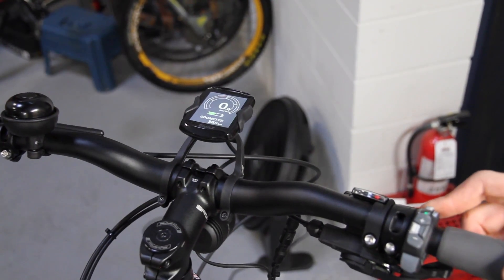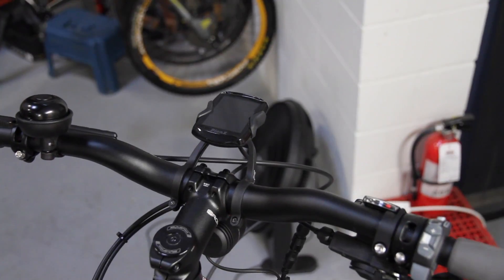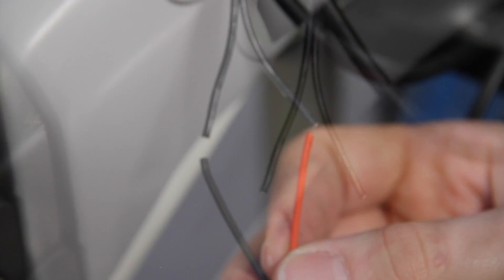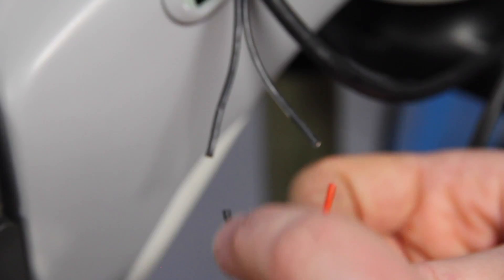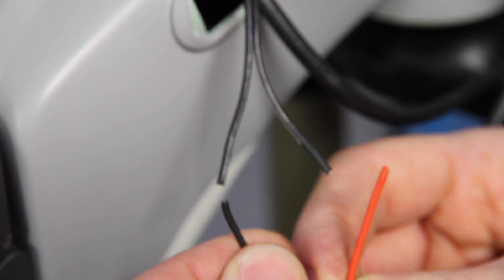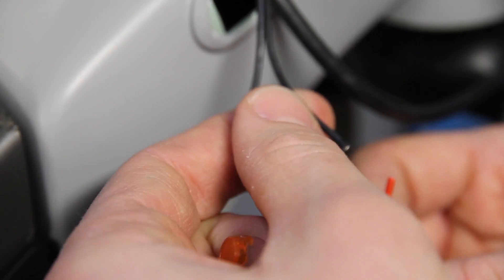Before trimming the wires, ensure that the bike is off. Trim down the ends of the wires so that they are flush. Ensure that both ends of the wires are flush before installing the scotch butt, and ensure they are matching up the polarity of the wires the same way. Remember, white stripe is ground. Solid black is ground on the front light cable. Solid black is positive coming from the rail, and red is positive as well.